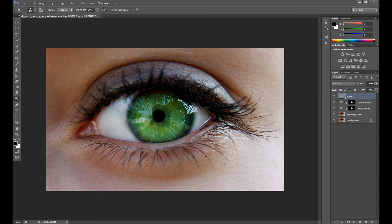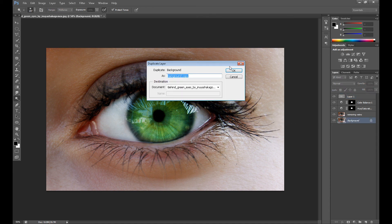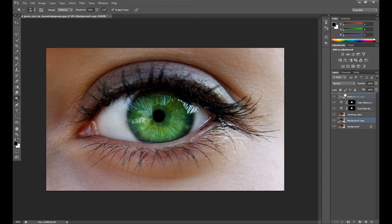Add some reflection maybe, and I think that's enough. Take a look — that was our eye before retouching and this is how it looks right now. I think it looks much better. I hope you guys enjoyed this tutorial, thank you for watching. My name is Marcin and see you in the next Photoshop tutorial.